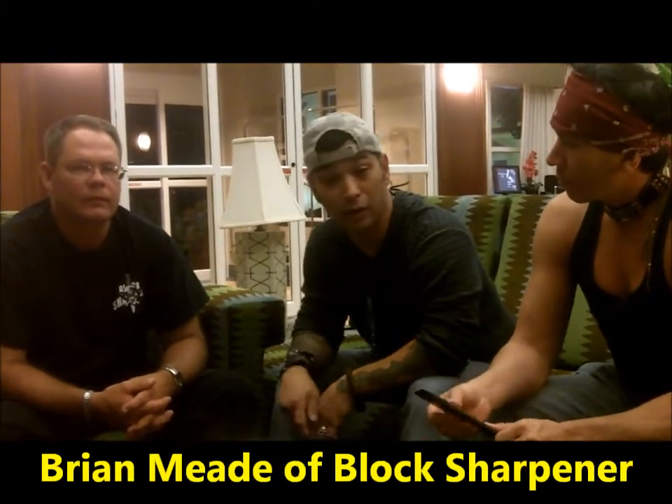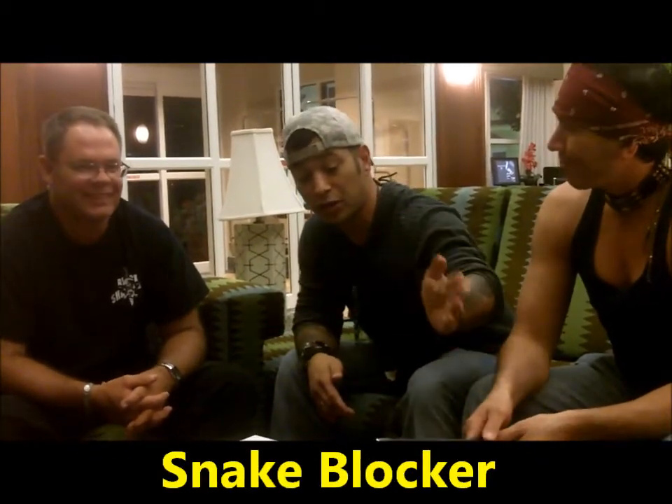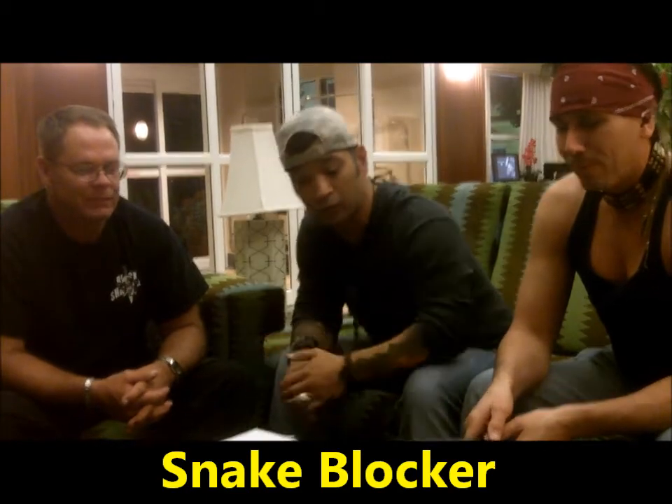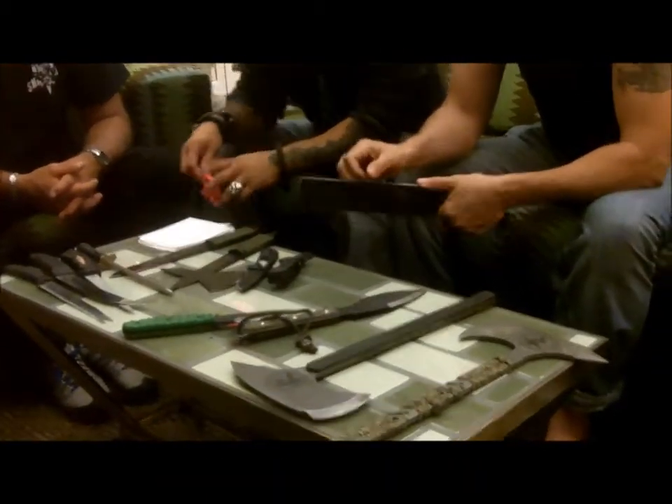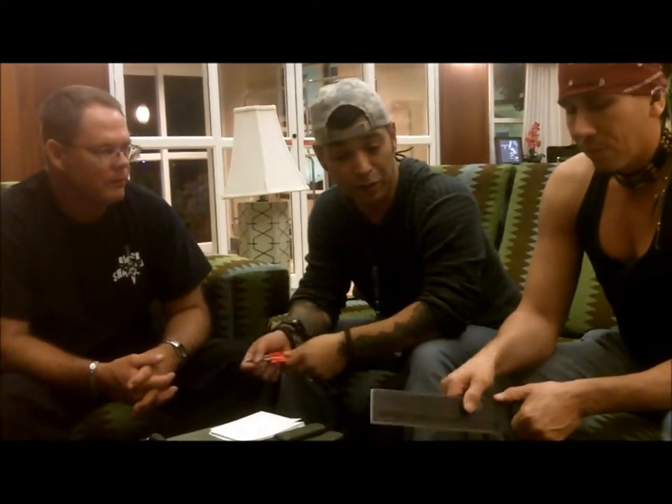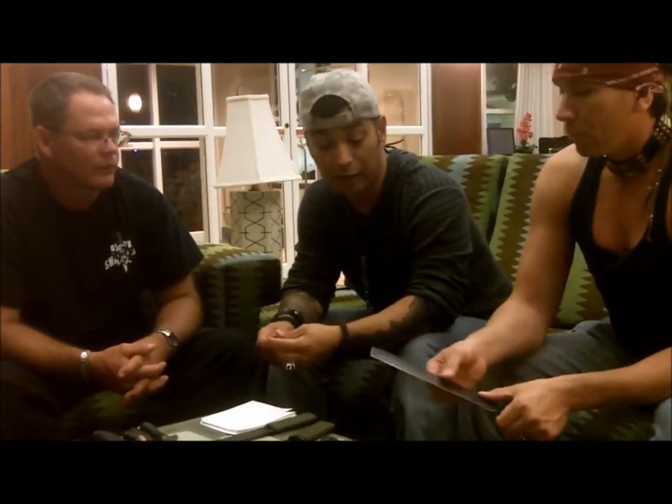Hey guys, it's Wase and Johnny Ty again from the Kuma Survival School, here with Brian Mead from Block Sharpener and Snake Blocker. As you can see, we have a table full of steel and sharp things. The thing we're going to talk about today is the Block Sharpener, and I'm going to let Brian talk about it. He's going to sharpen some of these tools — a lot of them have been used a lot and could be sharper.